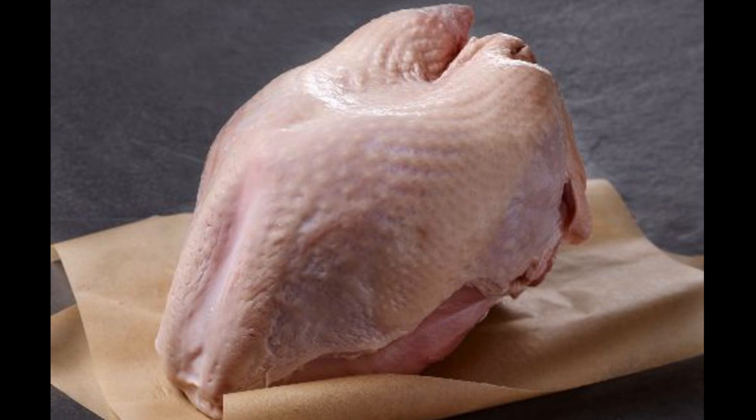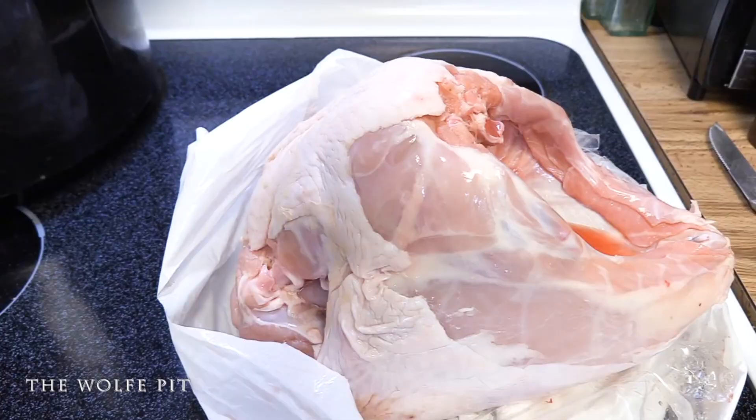There's absolutely nothing wrong with buying an enhanced turkey. But if you do plan on brining it, you need to look for one with a lower percentage of solution added so you don't end up with an overly salty turkey. Brining a turkey or turkey breast is like an insurance policy — it guarantees you're not going to dry it out. I also like the subtle flavors a brine can add. So even though I did brine this turkey breast, it's not really necessary with such a quality turkey.